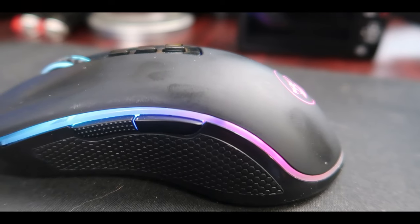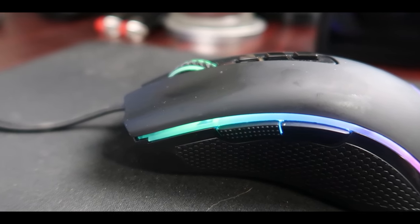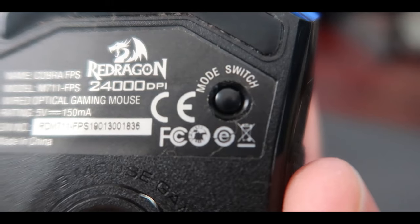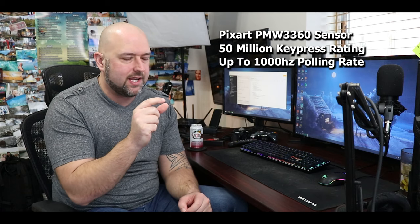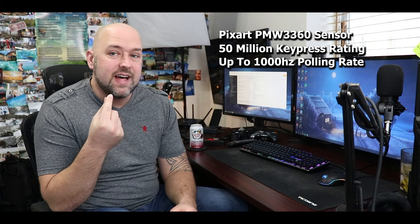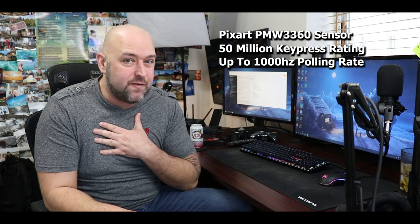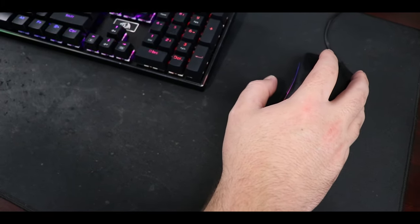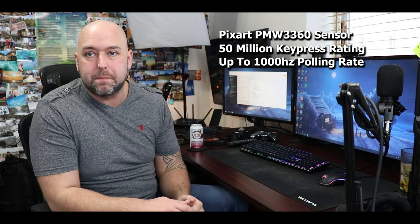All the buttons on the mouse are rated for 50 million key presses — you should have no problem with this thing wearing out anytime soon. It has up to a 1000 Hz polling rate; the default is set at 500. If you crank it up to 1000, you do get better response time in milliseconds — I believe 1000 Hz equals one millisecond. However, it does use slightly more system resources the higher you have your polling rate. So I've left mine at 500 Hz and have not noticed any issue with that. I'm also not a professional FPS player, so if you're a big FPS gamer, it might be worth the system hit to turn it up to 1000.